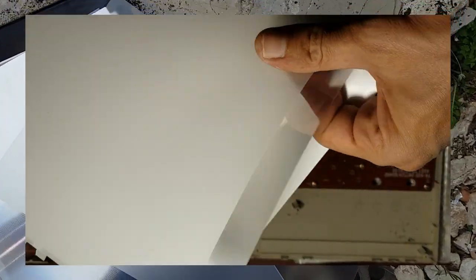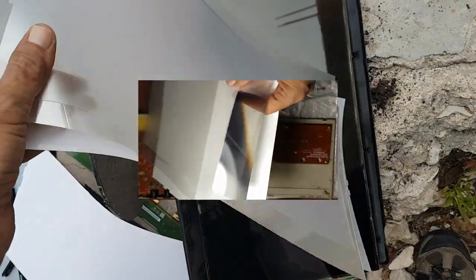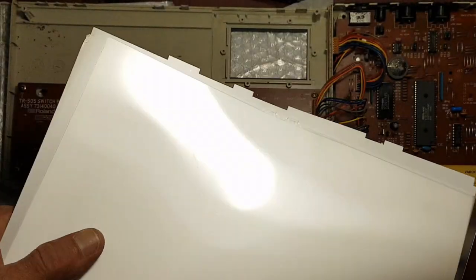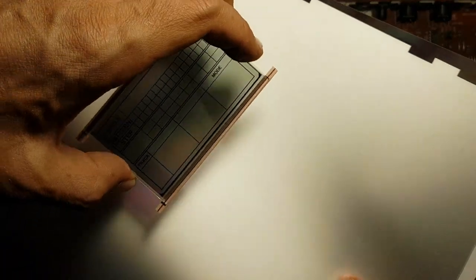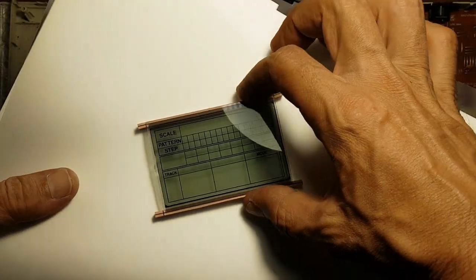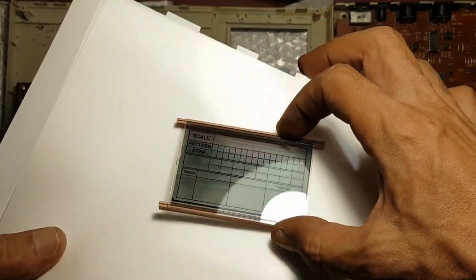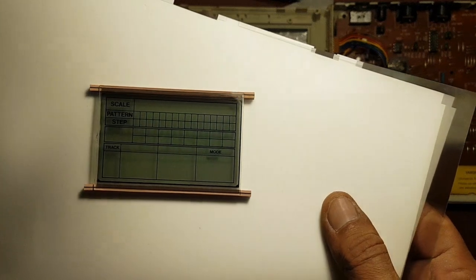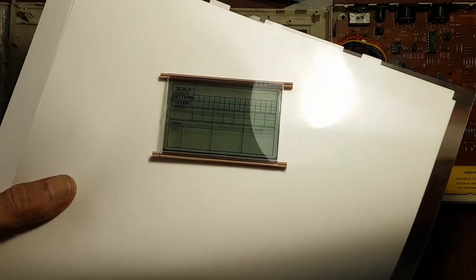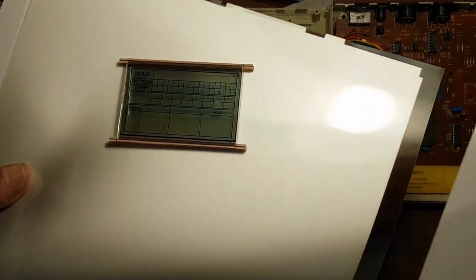So now I'm testing this background from the monitor that I took. And the wire — looks cool. I think I'll do something like this. I'll cut this and see if I can make this work.